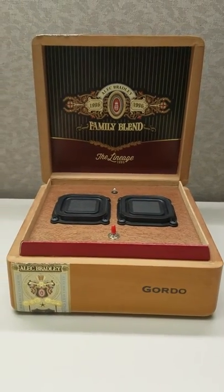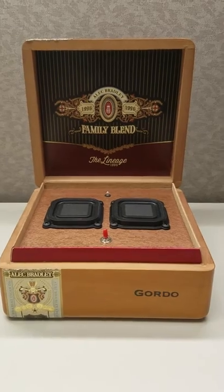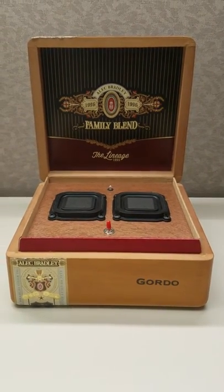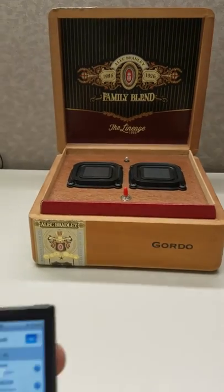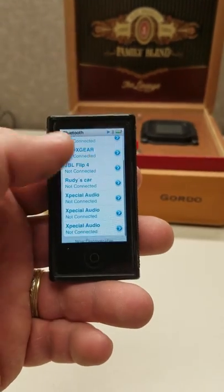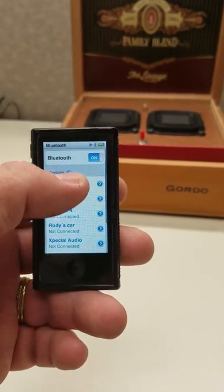Welcome to this instructional video. I'll show you how to connect to your cigar box or your Bluetooth ammo can. We'll start with the system turned off and I'll be using my iPod. What you're going to look for is your Bluetooth, and if you scroll through you will see this here.